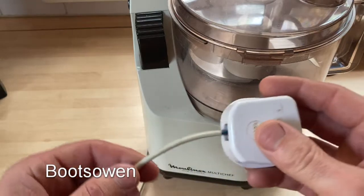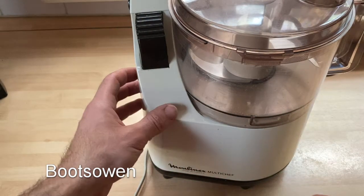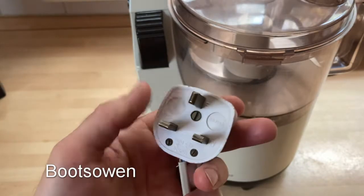Anyway, the customer states it doesn't work and I thought I have to take this thing apart because these can be rotten inside. I looked at it and thought — cord grip, eh? Let's get in here.